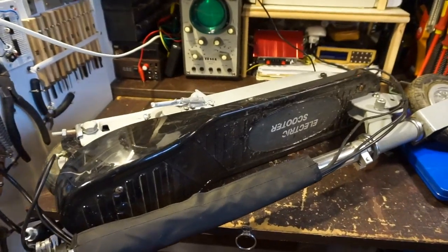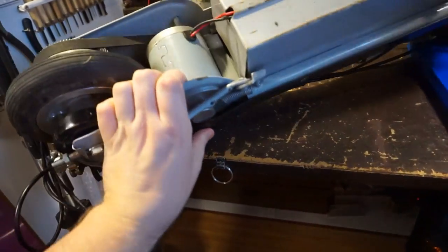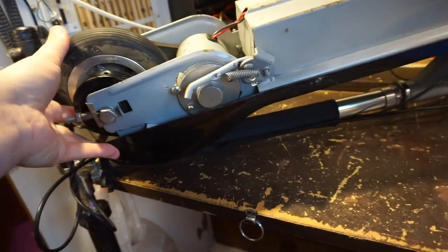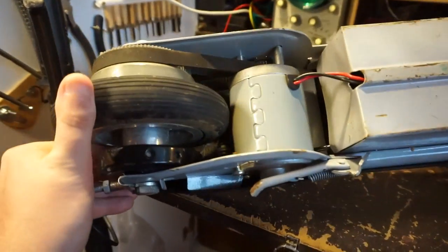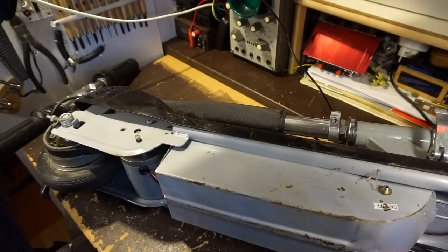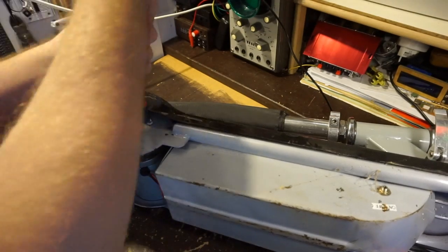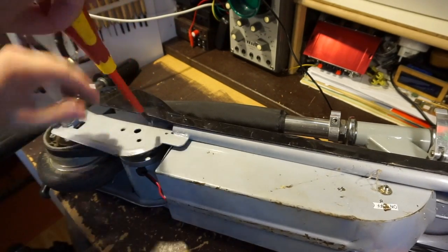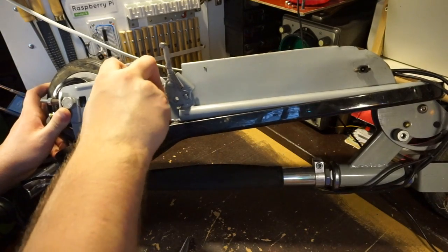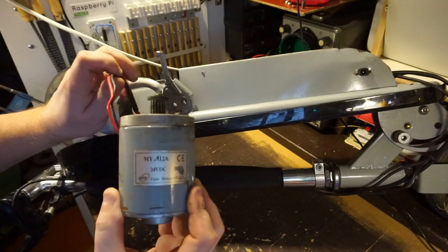I want to make the mini table saw anyway with the M6 stud as the spindle. Some time ago I cheaply bought this electric scooter because I needed an electric motor. The scooter has a 24 volt 80 watt electric motor, which isn't a cheap item if you're willing to buy it as a separate part. The motor was too weak for the original project, but it can perhaps be powerful enough for this table saw.